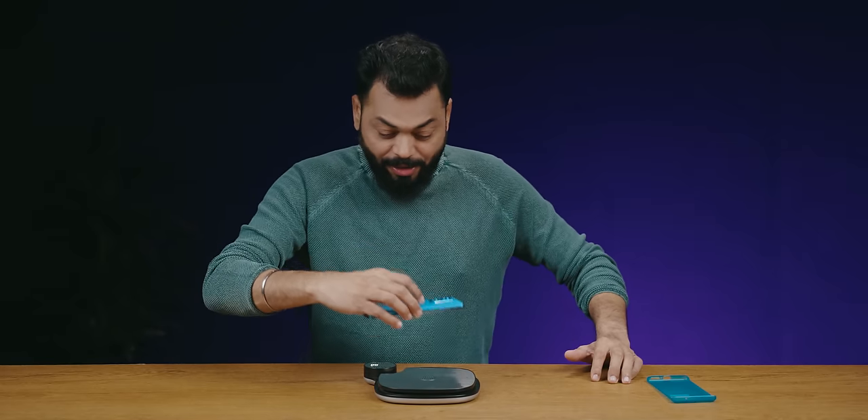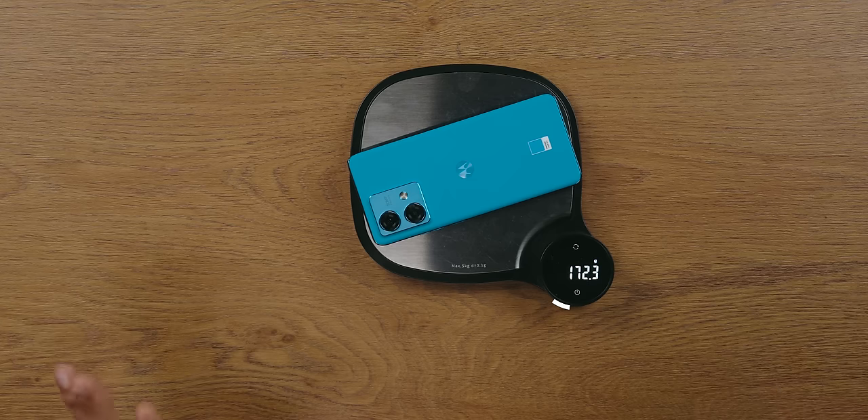Talking about weight — it has a 5,000 mAh battery but still feels so light. It seems light. 172.3 grams — that is very light, despite having a 5,000 mAh battery.